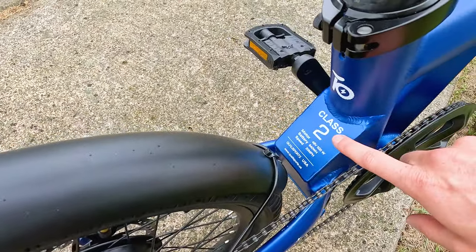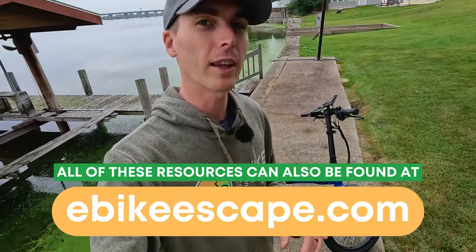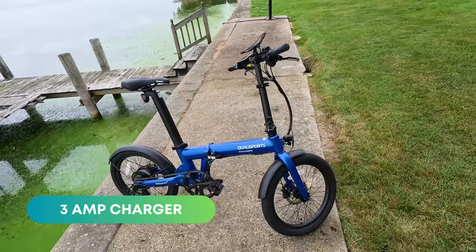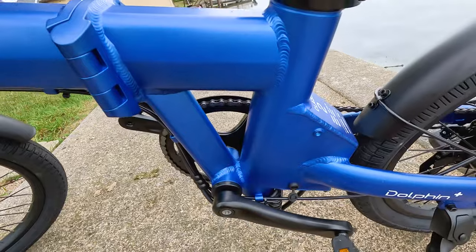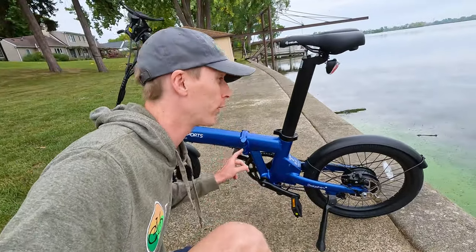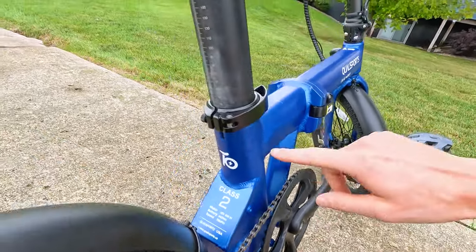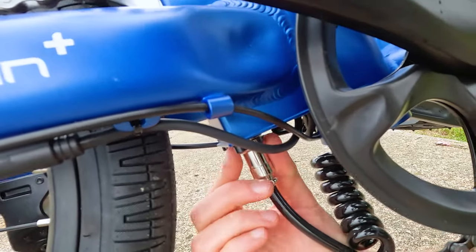The bike is a class two electric bike. Included is a basic Velo saddle. Qualysports includes a three-amp charger, which will charge the 17 and a half amp hour battery from empty in about six hours. There are a couple of charger ports — the seat tube battery charger port is up top, but if you buy the dual battery version, you'll want to use the lower port, as that charges the frame battery first and then the seat post battery. There's a maximum insertion point so you don't hit the ground with the battery, and also a minimum insertion point. Underneath the frame is where you disconnect the seat post battery.